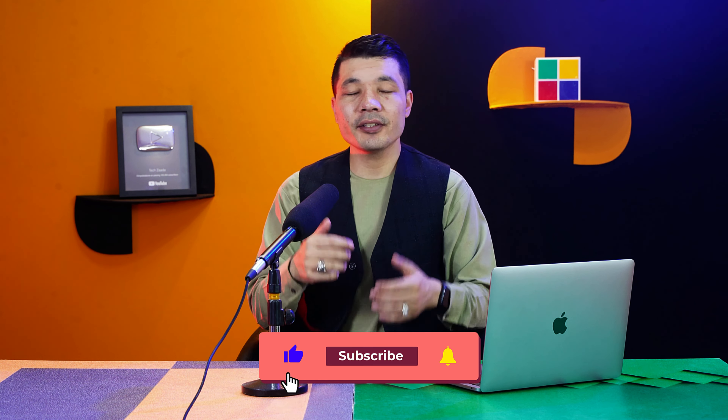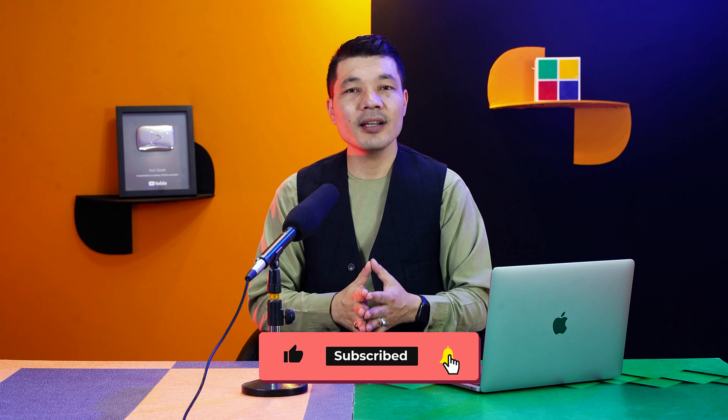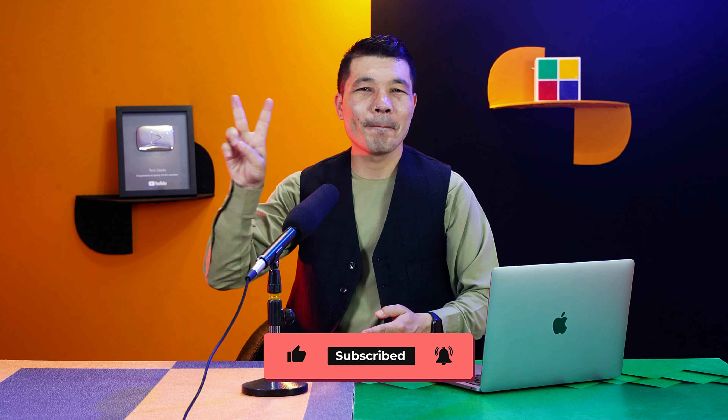So there you have it — that is how you can fix the iPhone front camera not working problem using these seven methods. I hope this video was helpful. If it was, please give it a thumbs up, share it with your friends, and if you want more videos like this in the future, please subscribe to my channel and turn on the notification bell. Stay blessed, stay safe — peace.